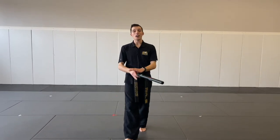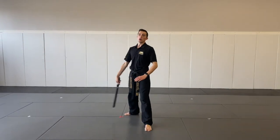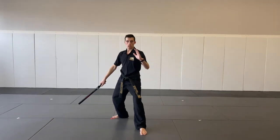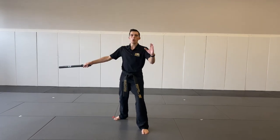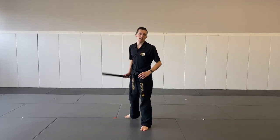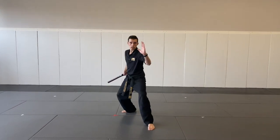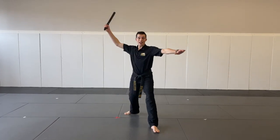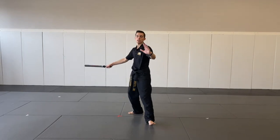Now let's put all four strikes together. We want to be slow here. One — bring your X. Two. And then three and four. Three across the belly. Four — back across the belly. Let's do it a couple times fast. Stay with me. Here we go. One. Two. Three. Four. Again. One. Two. Three. Four. Nice job. That's our four strikes.